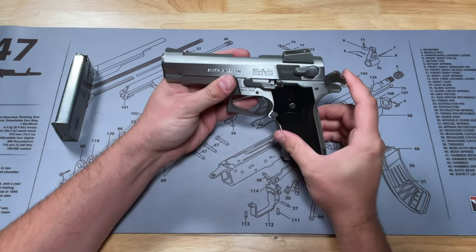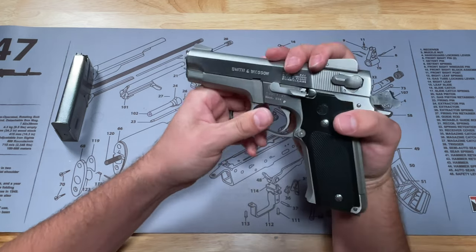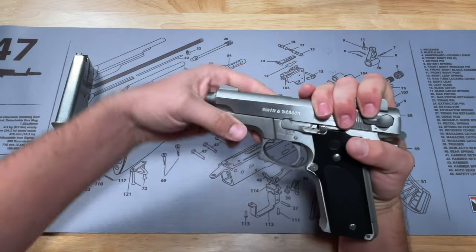To take the slide back, you want to make sure your hammer is cocked. Then we're going to pull the slide back to where this notch here lines up with the takedown pin right here. So we're just going to pull that back, and then once it's in place, there's a pin on the other side — you're just going to want to push that through and pull that back.